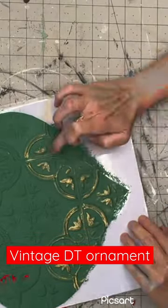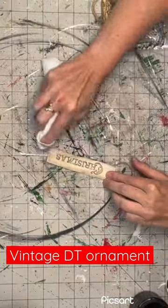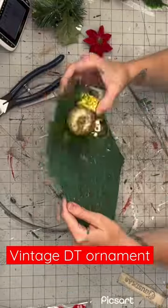Next, I'm going to take a tote bag and cut the strap off. I'm going to take this IOD stamp and press that on. I will rub the outer edges with some brown paint to make it look a little bit more used and worn, then put a twine loop on the back for hanging.